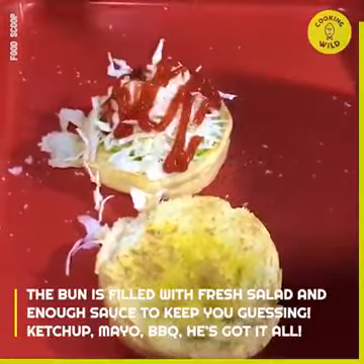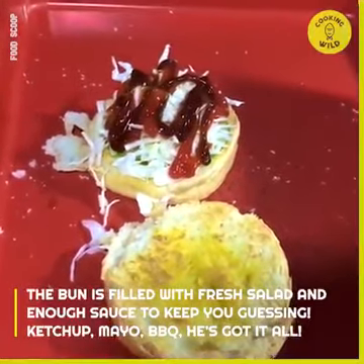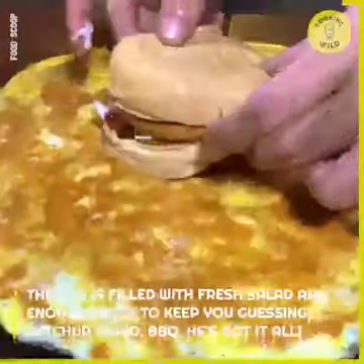The bun is filled with fresh salad and enough sauce to keep you guessing. Ketchup, mayo, BBQ — who's got it all?